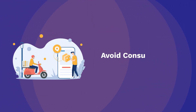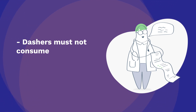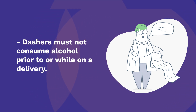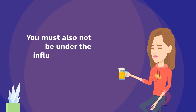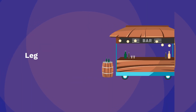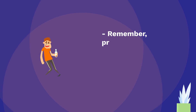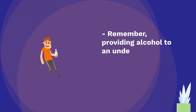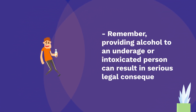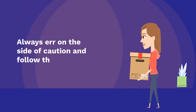Avoid consumption. Dashers must not consume alcohol prior to or while on a delivery. You must also not be under the influence of any substances while working. Remember, providing alcohol to an underage or intoxicated person can result in serious legal consequences. Always err on the side of caution and follow the guidelines strictly.